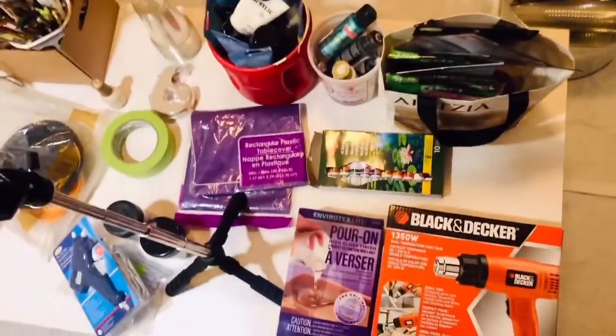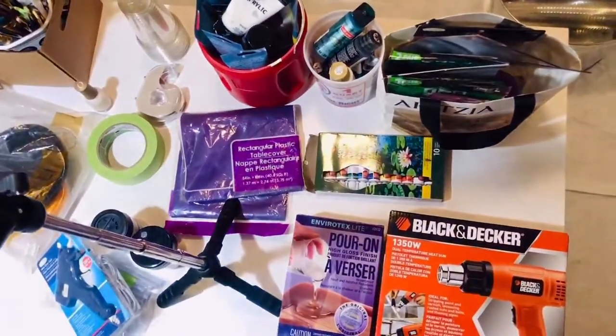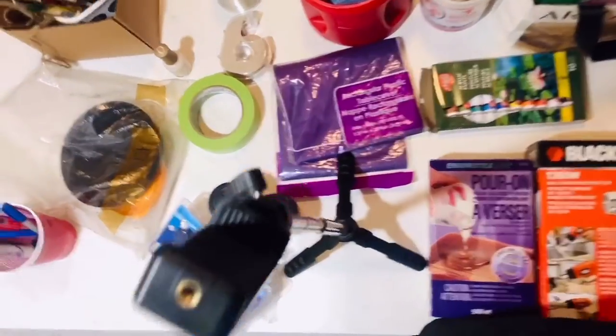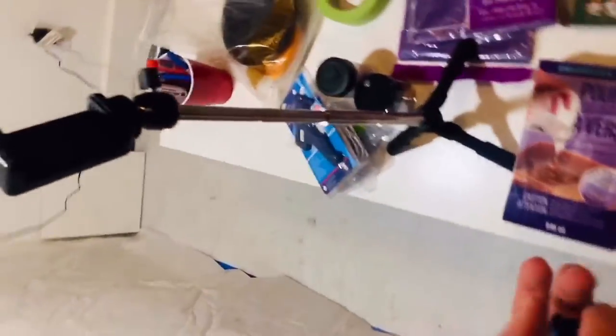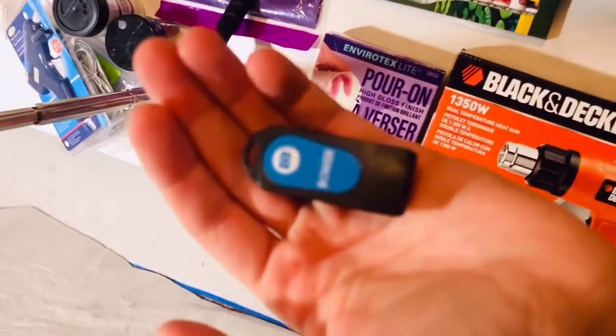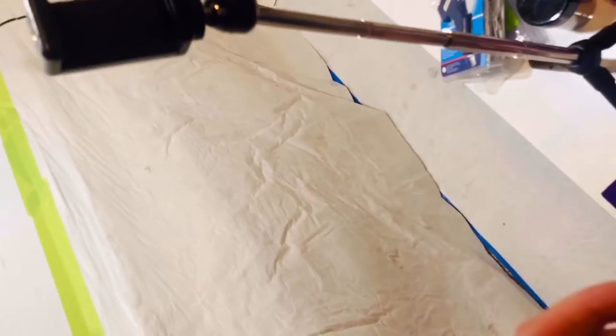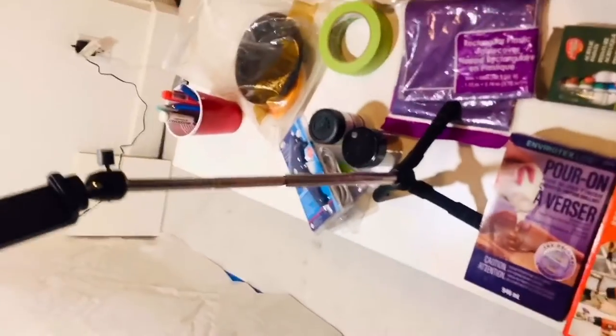Here is the tripod I was talking about earlier. It might work for other people's purposes, but for my own it just was not giving me the angles I needed, so I will be returning it. For my future videos, I will be using a selfie ring light because it has a built-in tripod and it provides additional lighting, so that's always a plus.